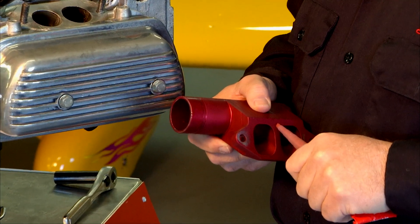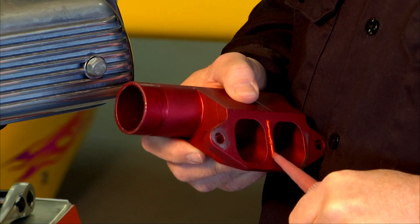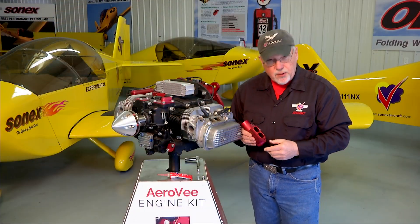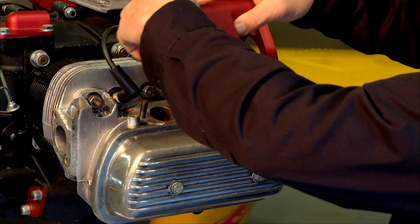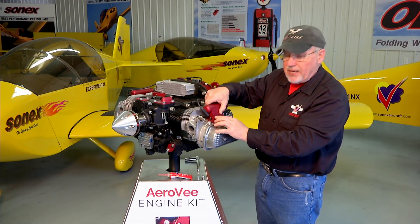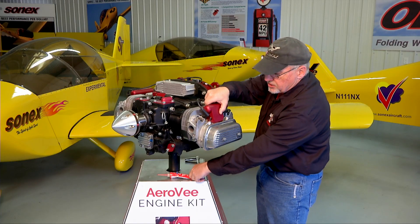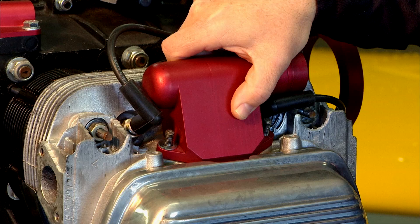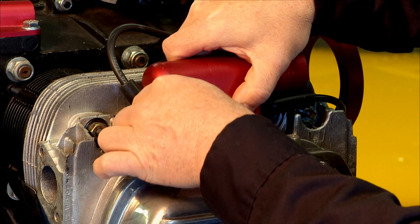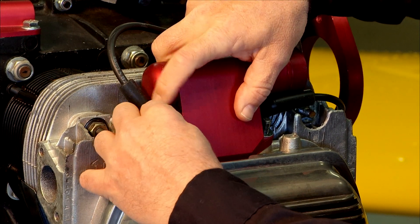Now that we have our bead of sealer on our intake elbow we can position it on the head, slide it down, and make contact. Some of the heads will have studs to attach the elbow and some will have cap screws that thread down into the head instead of studs. In either case the installation process is the same — it'll be a 13 millimeter socket that you'll use on the fasteners, and basically you're just going to snug them down until you see a good squeeze out between the head and the intake elbow of your sealer.